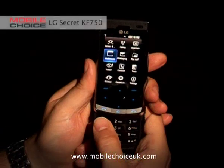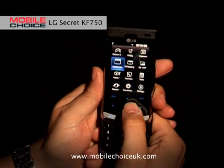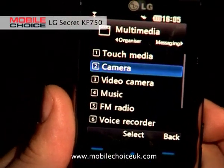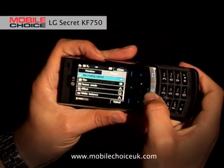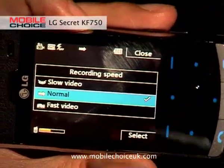Nifty trick number three involves the Secret's video camera, which is found in the multimedia section of the menu options. Click on multimedia, scroll down to video camera, and you can set the video camera to shoot in either fast or slow mode by clicking on the recording speed option.